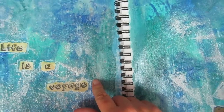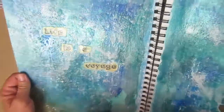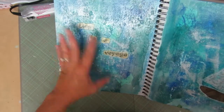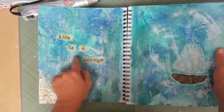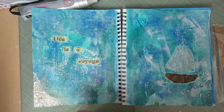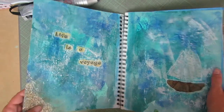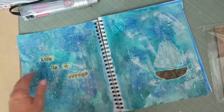I saw this technique on a channel I'll link below — I believe it's called Imperfect Impulses. I just discovered his channel like two days ago and I've been obsessively watching his videos because he's super funny. He did this on one of his journal pages and I thought it kind of looks like the sea or ocean. He had put some browns on it, but I decided I wanted to do a full ocean or sea type page. It says 'Life is a Voyage,' and this book is going to be like an inspirational book for me — motivational phrases, words, stuff that will motivate me.